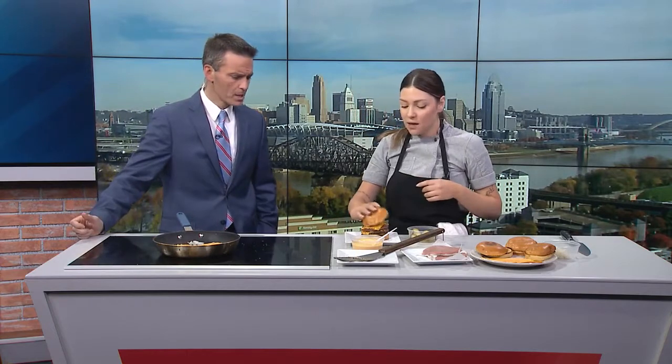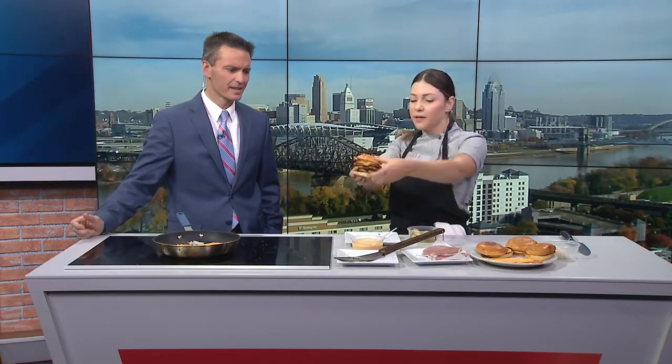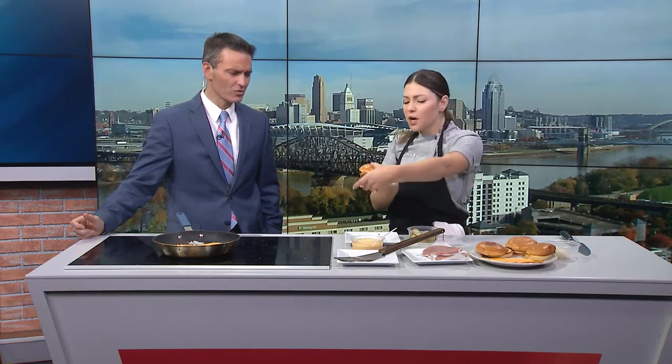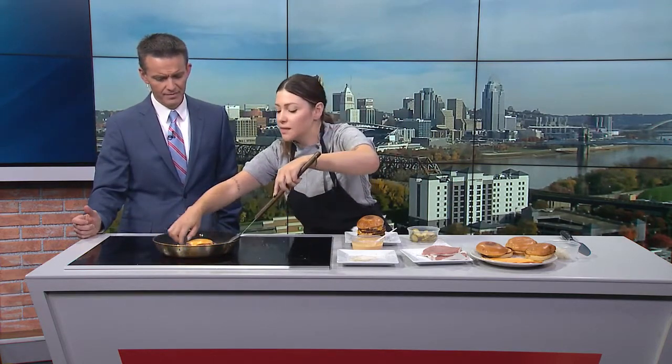Add the sautéed onions on top and that is the perfect house burger. I like to do two quarter-size patties — about four ounces each — and then just stack them. I'm trying to be careful not to ruin the nonstick skillet.